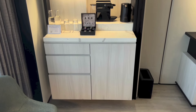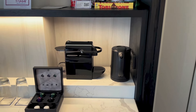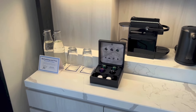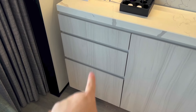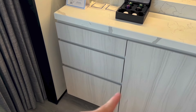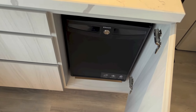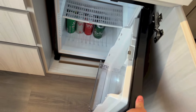Here we have the pantry area, with snacks right above. Here we have the stove, kettle, coffee machine, coffee pots, glasses, bottles of water. And down there, we have storage, the tea and coffee making stuff, the mugs and all that. And here we have the fridge. It is not empty, but you still have space to put your own items in.